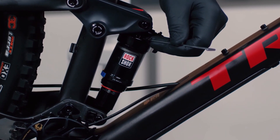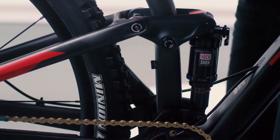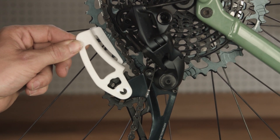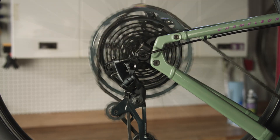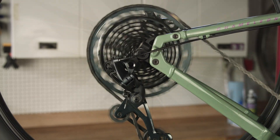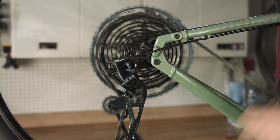Full suspension bikes require the chain gap to be set while in the sagged riding position. As the distance between the upper pulley and cassette will vary with travel, it's important to set this in the position it will be while pedaling. Setting the chain gap while the bike is unweighted and not in sag will result in suboptimal performance.